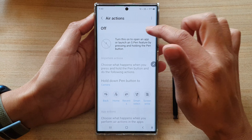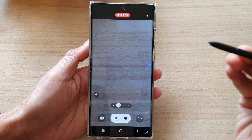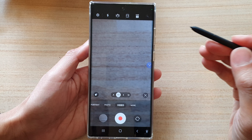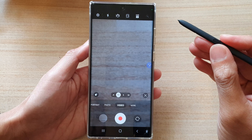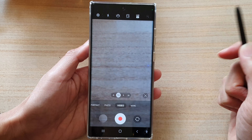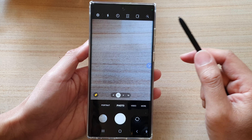To use the S Pen as a remote control to the camera, you just press on the button once. This will allow us to record a video. Press on the button again to stop the recording. You can also switch this mode by pressing on the S Pen to move forward or backward. Switch over to Photos and then press on the button to take a photo.